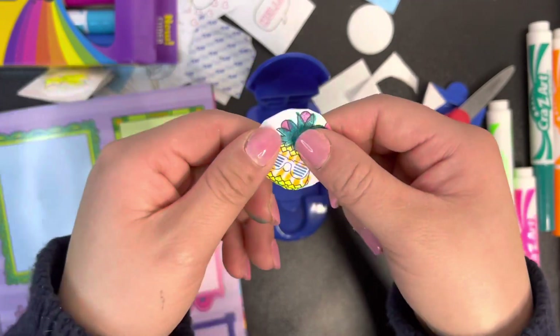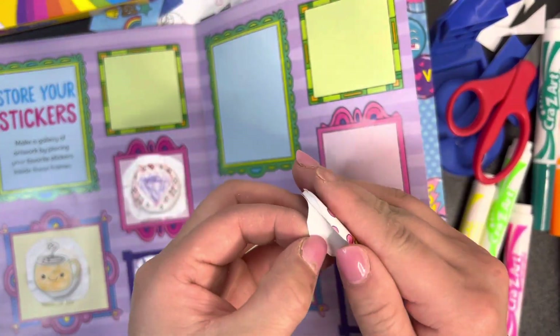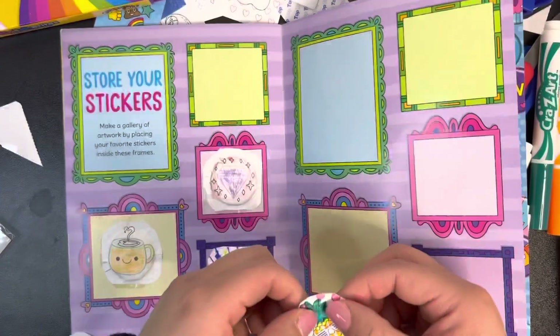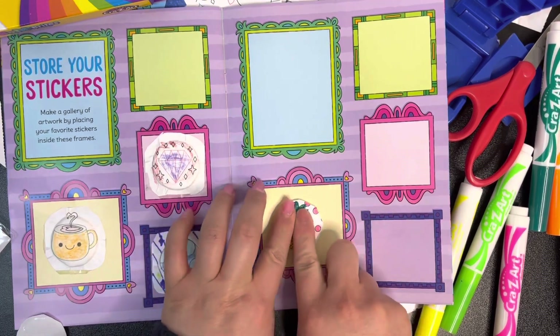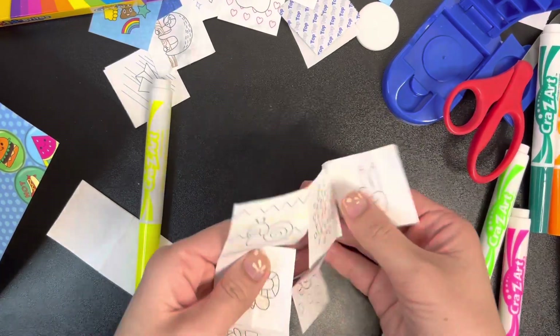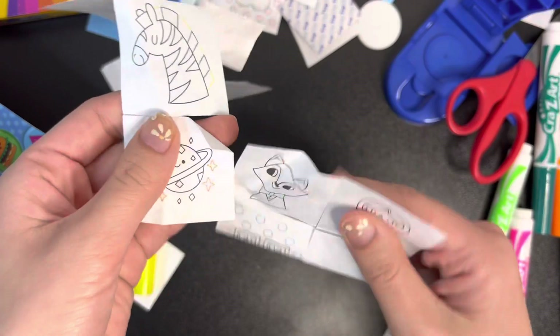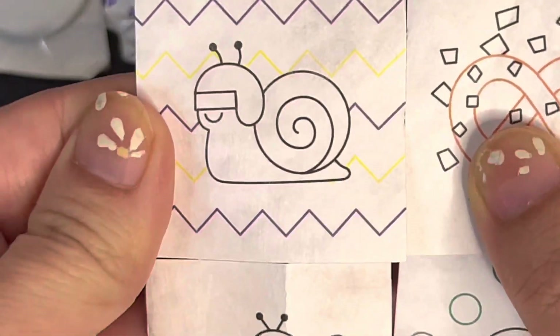I'll add my sticker onto the gallery - wow, it came off super easy! It's super sticky, nice! Okay, I'm gonna pick the next one now - let's see which one is calling my name.